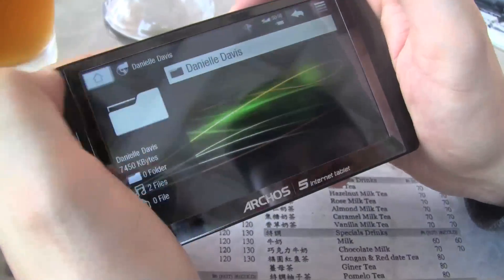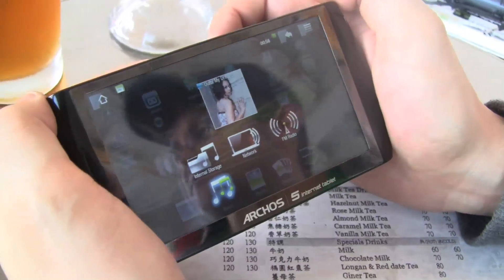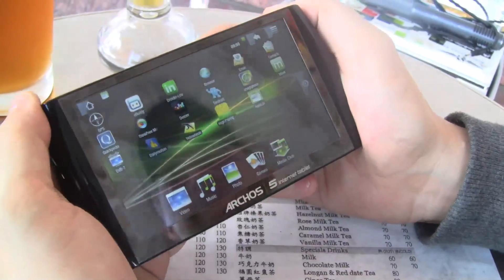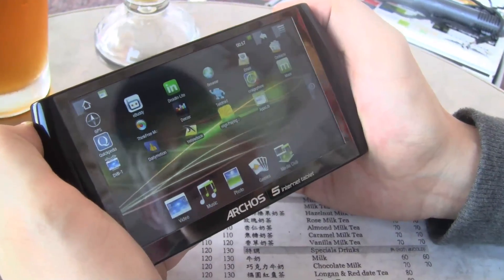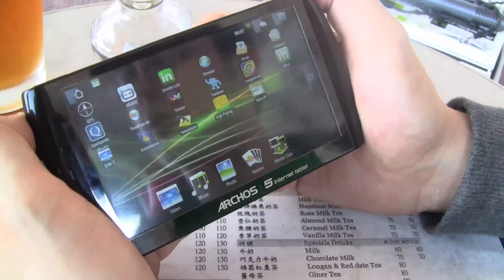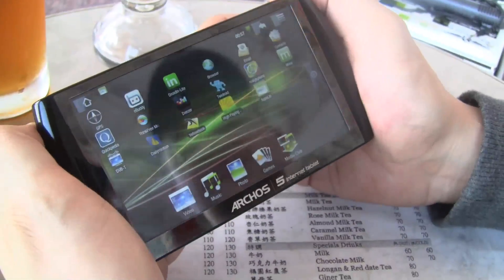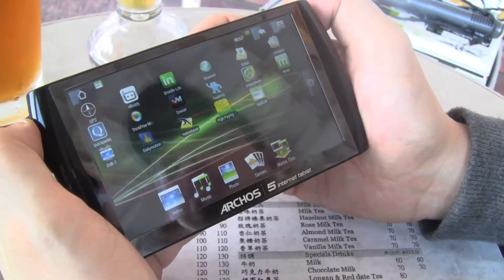How many hours of battery does it get? That's a rather good question. I'm very, very prepared for this question. It should run for around three hours in my opinion, but I'm going to try this out in the next couple of days. The Archos 5 Internet Tablet starting at around 200 euros.